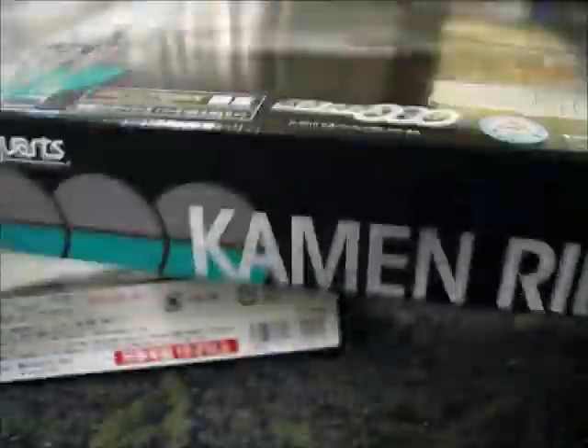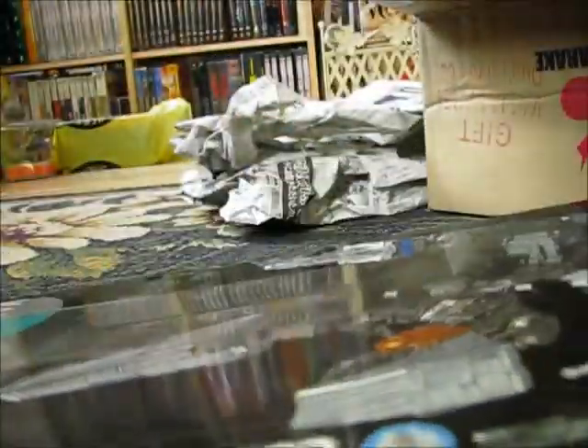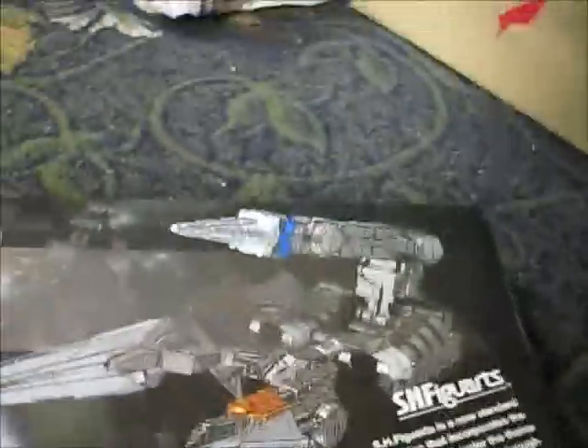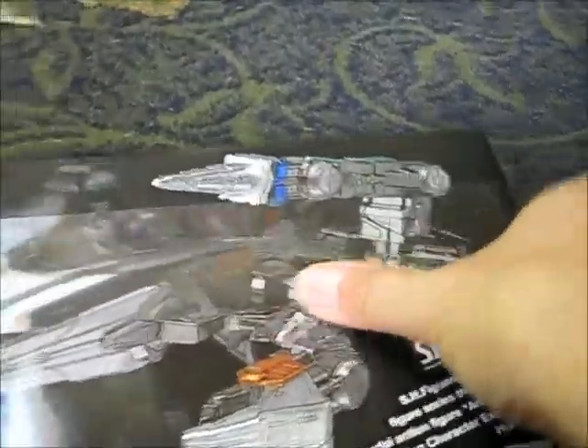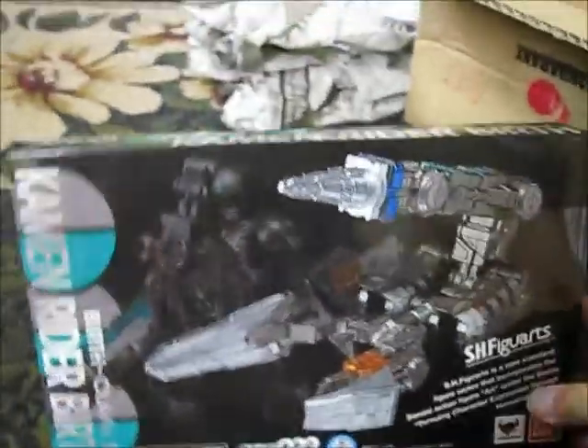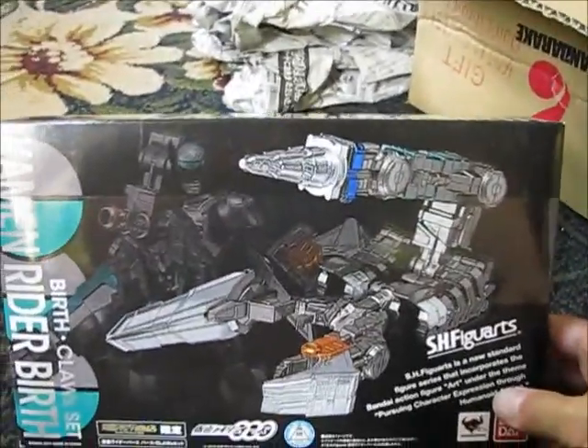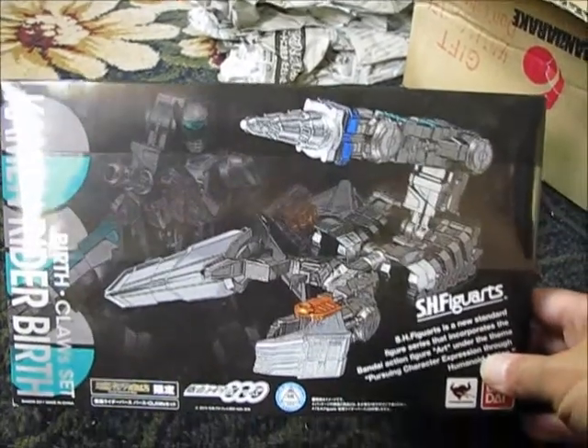The other item we have here is something I've been looking for for a while, but it's either been sold out before I could pick it up or just too expensive. But I finally found one for a pretty decent price — that's the Kamen Rider Birth Claws set, which is pretty cool.